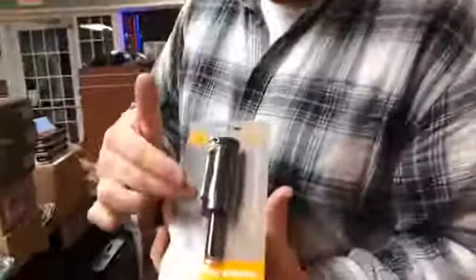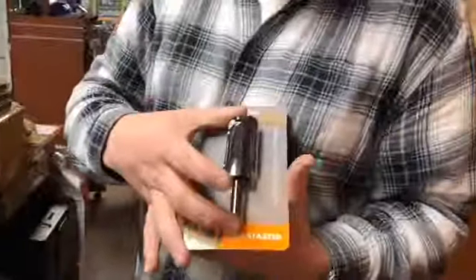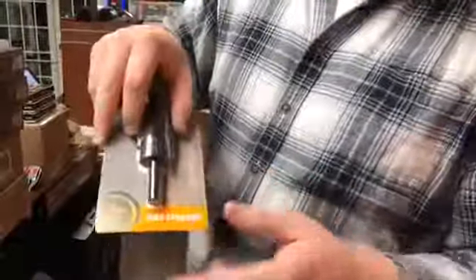We also have something new — we got a Blast Match. These Blast Matches are different than our other fire starters in the sense that it's in a plunger type of design. What you do is you put this right on the ground and press it against where you have your kindling and press this down. There's a scraper in here that will scrape against the flint rod and cause sparks, allowing you to light up kindling. It's a really cool product — we've had a number of people ask for these.